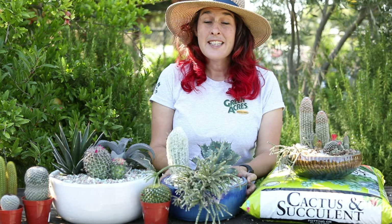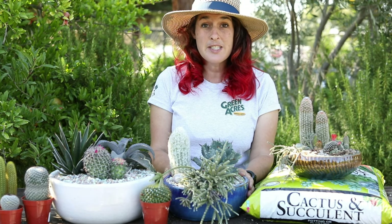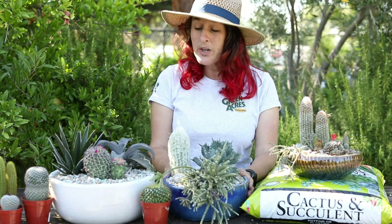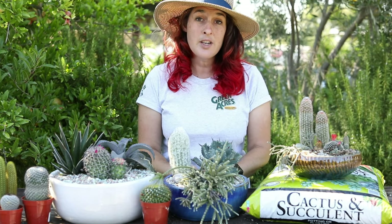Now that you have your pot up done, care is incredibly easy. They like lots of sun, especially the afternoon sun, and they don't need much water. Make sure that they are completely dried out before you add any water.